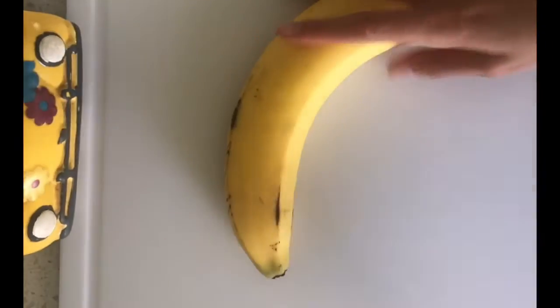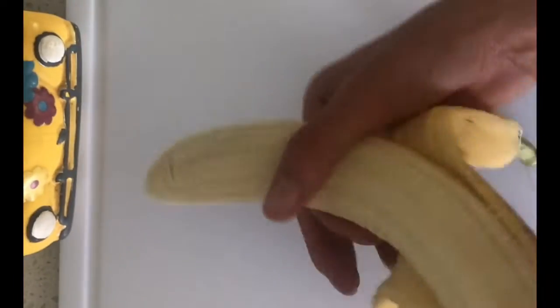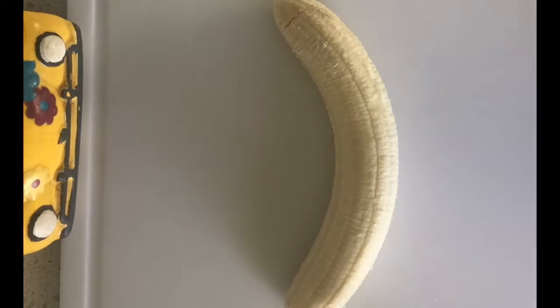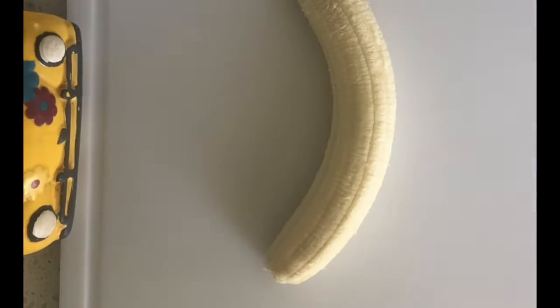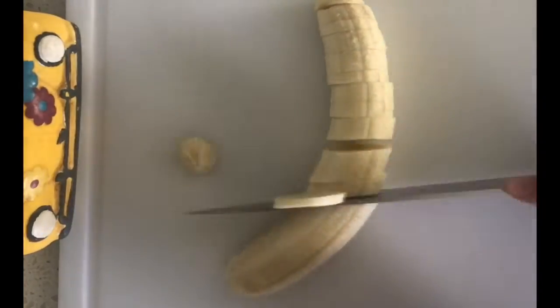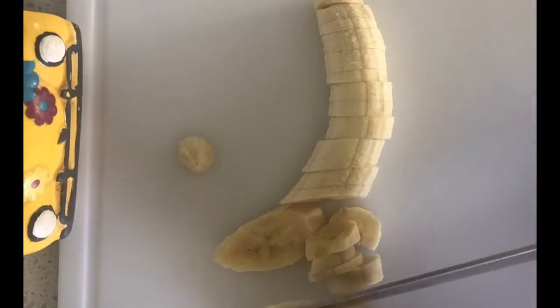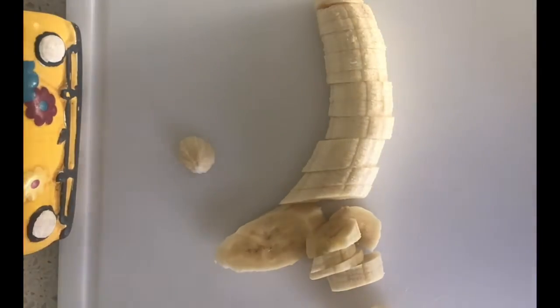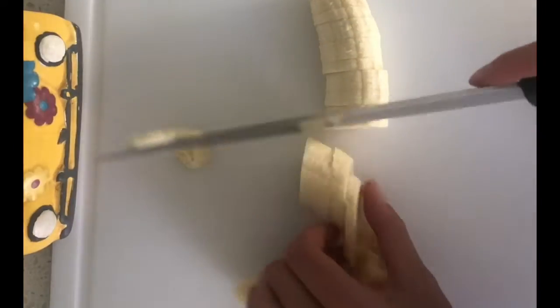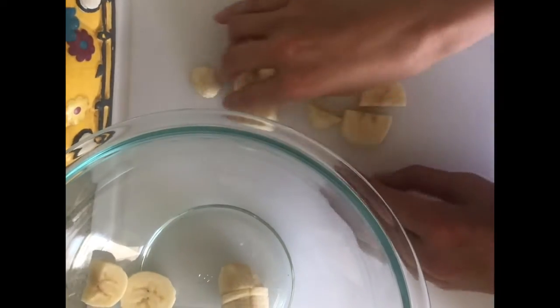Alright, you beautiful people. First we're gonna open this banana — I'll open it that way. You can hate all you want, but that's the way you open it. Once you're done with that, you're gonna chop your banana into slices! Once you're done cutting the bananas up, you're gonna toss them in the bowl.